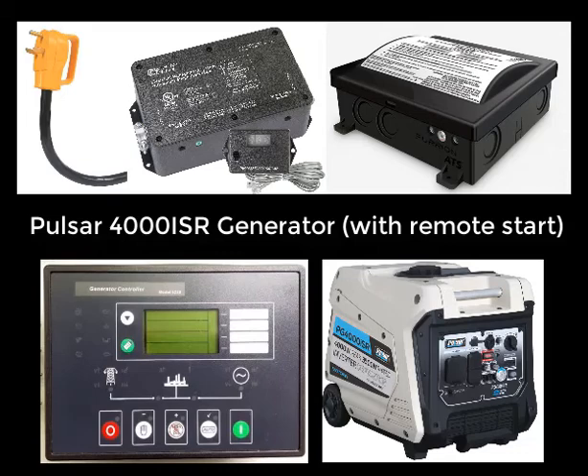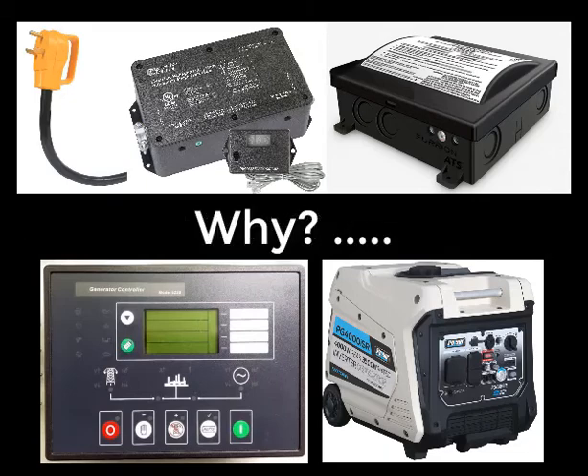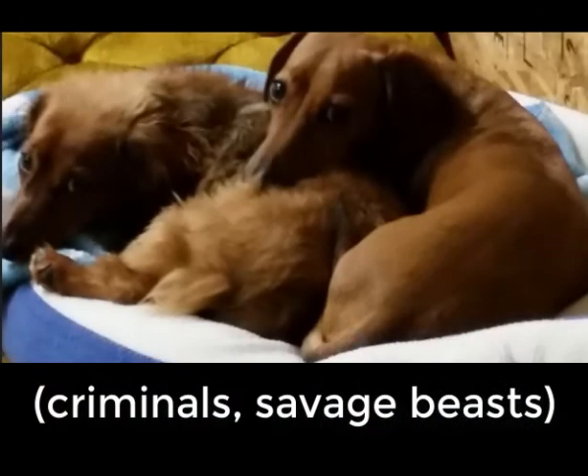All in all I spent about $1,200, plus my time. We're doing this because we have dogs, and when we go camping the campground power is not always reliable, and typically it's pretty hot in the summer, so we sure don't want them to be without air conditioning.